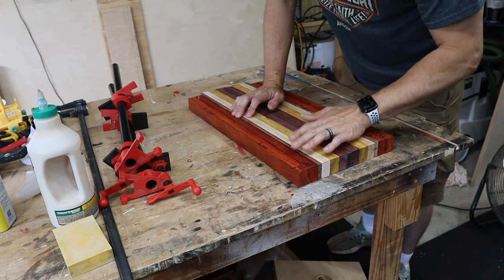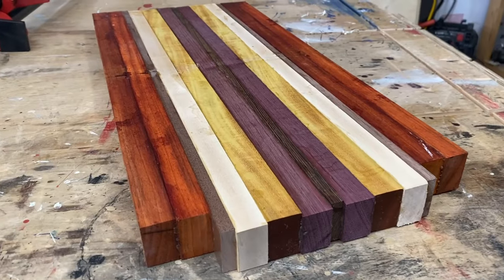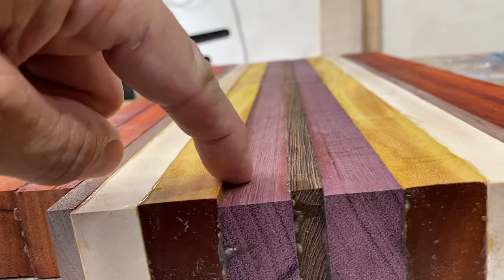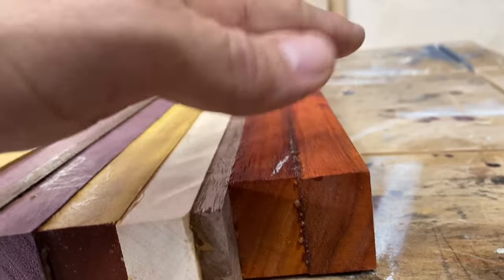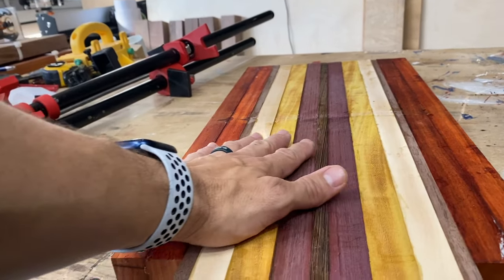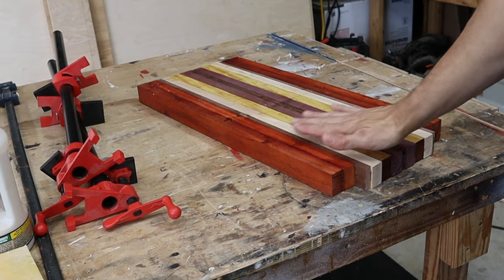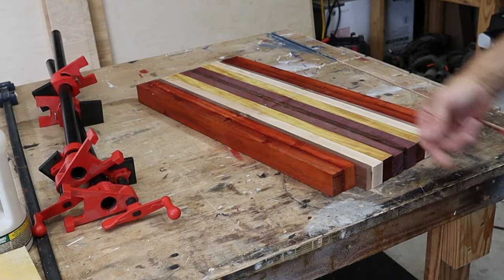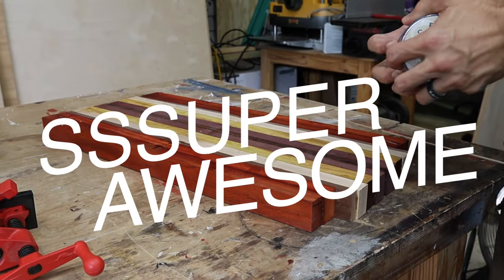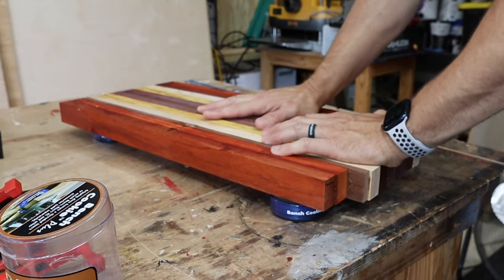I wouldn't go higher than 220 on something like this. You'll do that on both sides — that's going to get rid of that glue and make everything nice and smooth. What you may notice is a little bit of a difference in the heights of the pieces. That's what you're going to be sanding down to get it flat, so make sure you're holding your sander flat and going back and forth until they're all even. I highly recommend bench cookies — they have rubber grippy stuff, pick it up off the workbench, and keep it from moving around while you sand. Be prepared to sand for a long time.